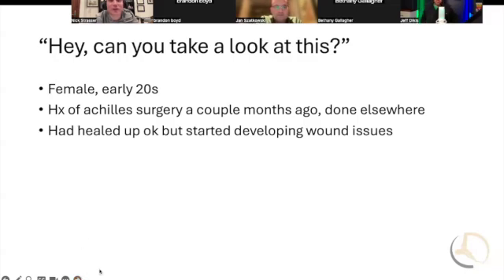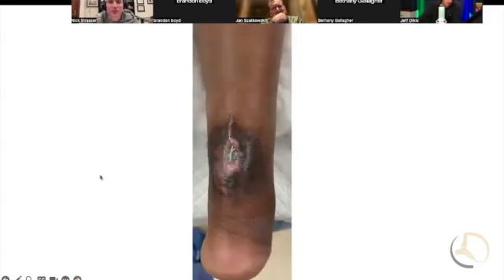A partner who does Achilles tendon surgery said, 'Can you take a look at this?' This patient had a history of Achilles surgery a couple months ago, done elsewhere. He wasn't comfortable managing it. She's otherwise healthy, a female who ruptured her Achilles playing basketball. She healed up okay initially, but then started developing some wound issues.